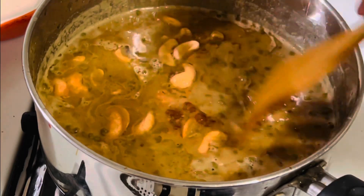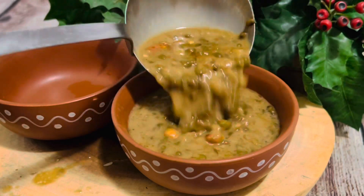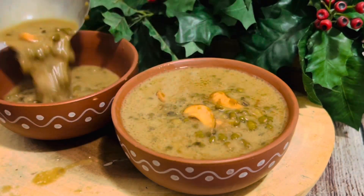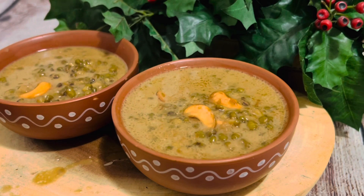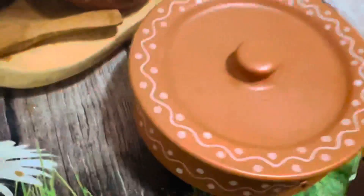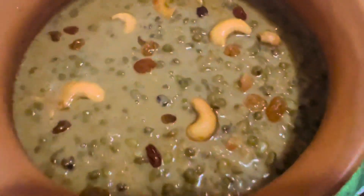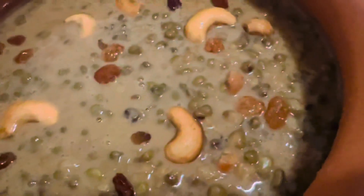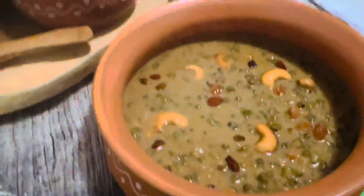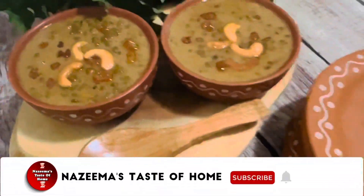Now pour the ghee tempering into the green moong dal payasam — it is ready for serving! If you do not have coconut milk, use regular fresh milk, but ensure you add only cooled jaggery syrup to the cooked moong dal, otherwise it will curdle. You can also directly add grated jaggery and skip making the syrup if your jaggery is clean.